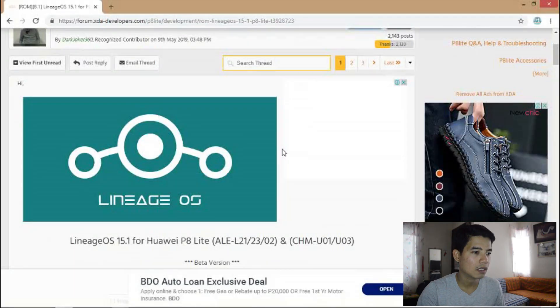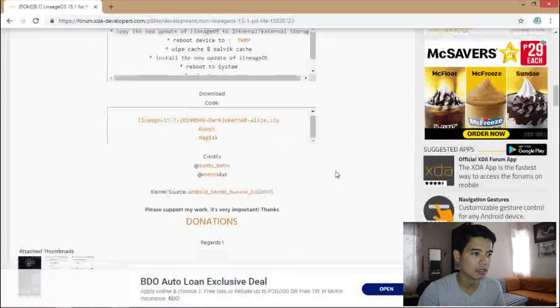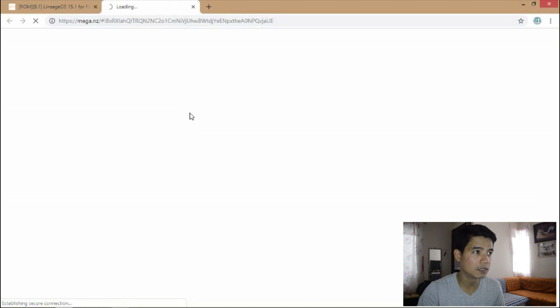Lineage OS 15.1 is an Oreo version of the OS. I hope this will work on my device, so now I'm going to download it first. Now I'm downloading the ROM — Lineage OS 15.1.